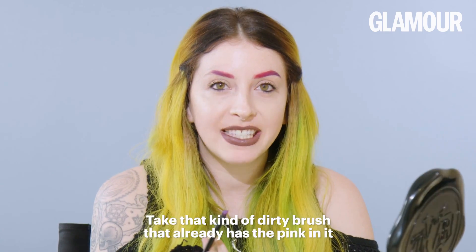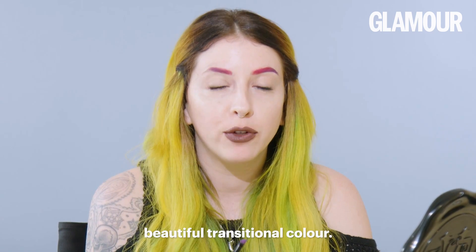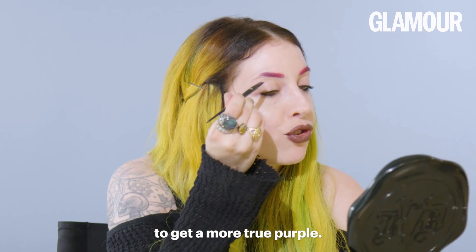Take that kind of dirty brush that already has the pink in it and mix a little purple into it. That way it gives a really beautiful transitional color. Once I've got that on there, I dip my brush back in to get a more true purple.